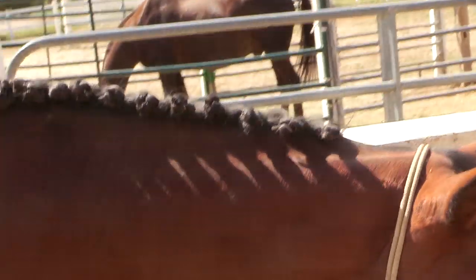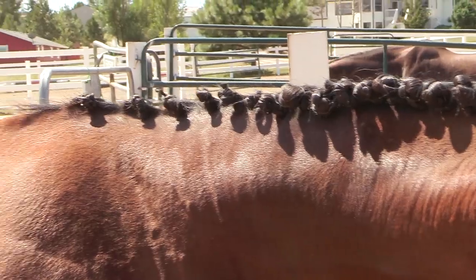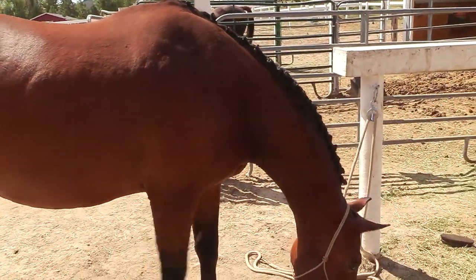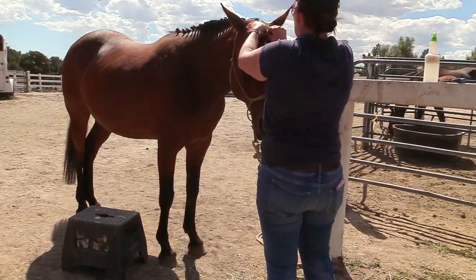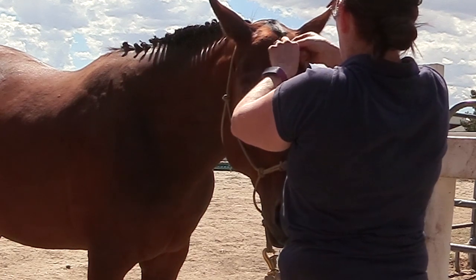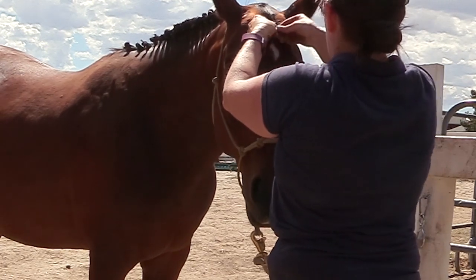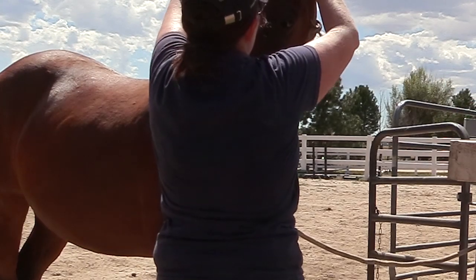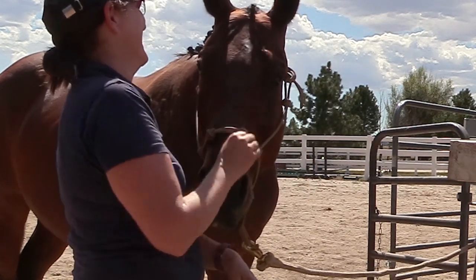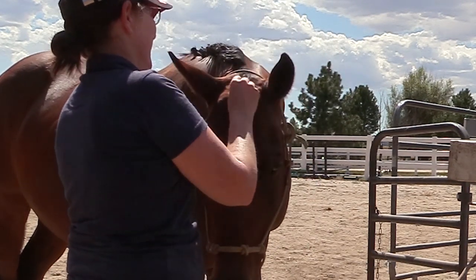This is the end result: I folded the braids over on top of themselves to make little buttons. Then I had to braid the tiny forelock he has — this was a little challenging. I know I need a lot of work at braiding a forelock and it looks kind of funny, but it looks okay for what we were doing today.